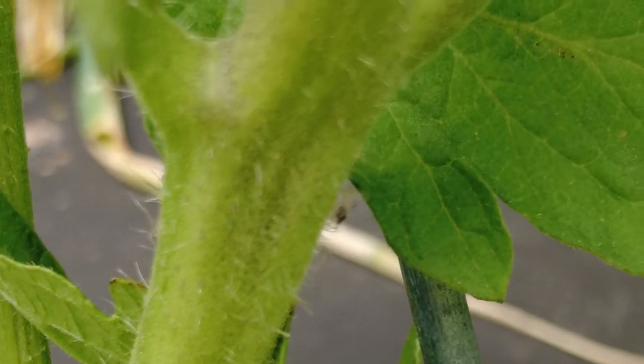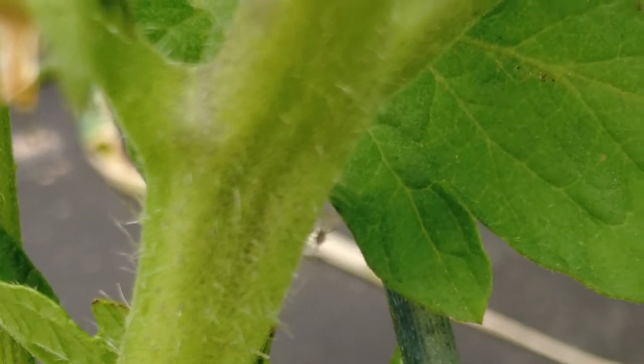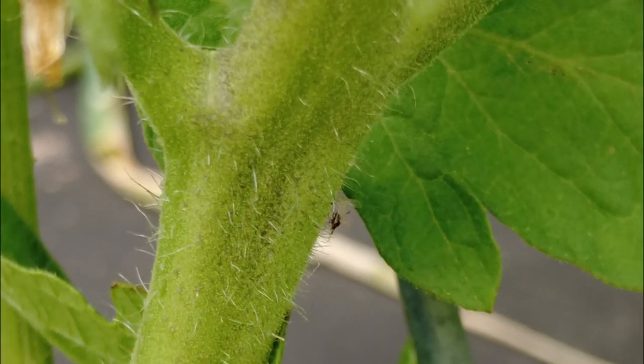Hi everyone and welcome back to Decisive Squirrel Homestead. We are doing a little pest control on tomato plants today.